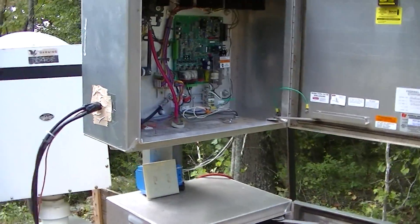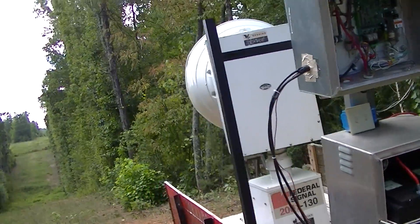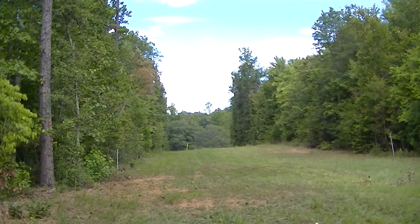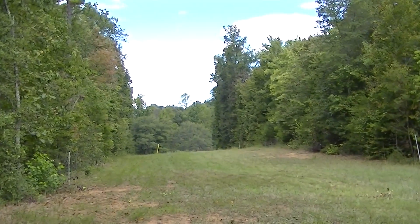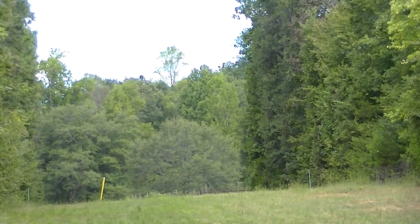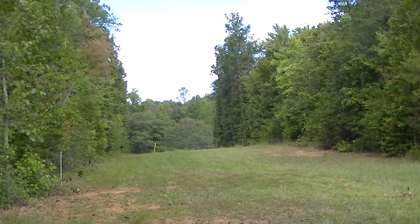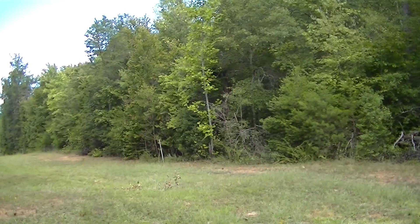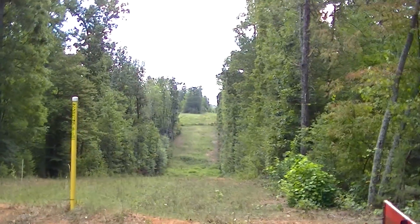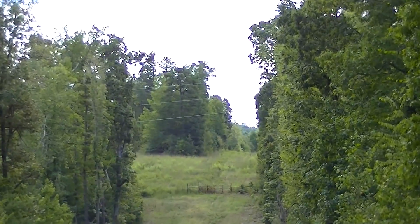I usually test this weekly or almost weekly. The neighbors nearby don't mind it. Here's the location — there are no neighbors around the trees out front. There are some behind the house, behind the trees, but all the other neighbors are deep behind these trees — way deep.